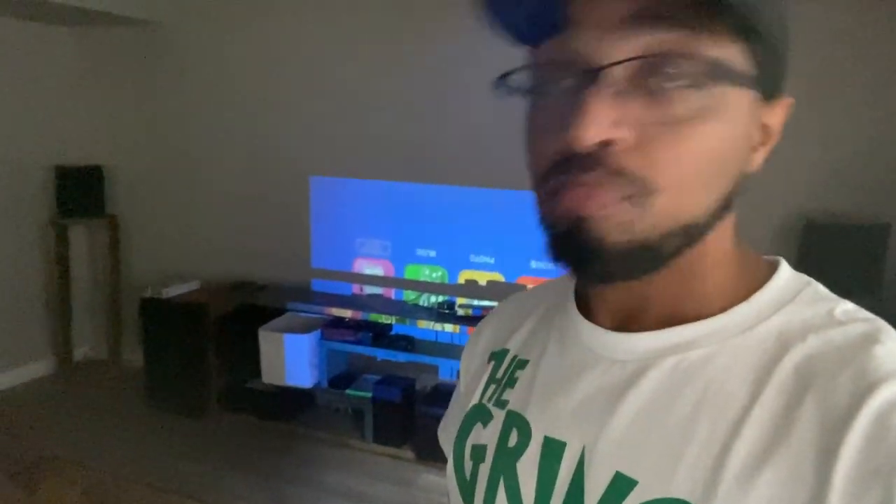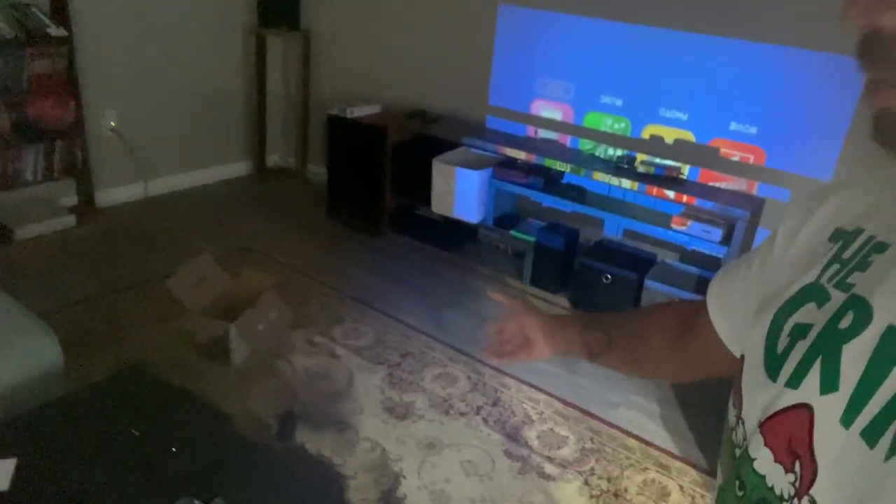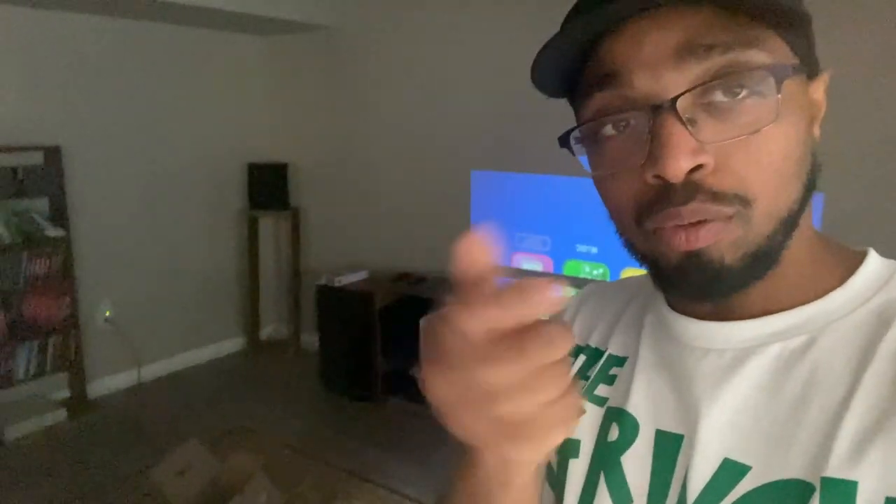Unlike my other projector where you can actually reduce the screen size within the projector, this one is stationary — you have to actually place it to get the screen size that you want. They do give you a stand; most projectors come with a stand, you twist it and it props it up.